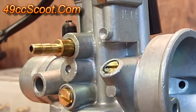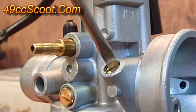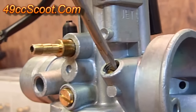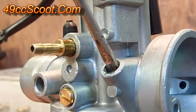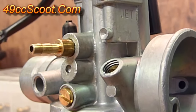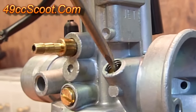Before making any adjustments to the idle mixture screw, I'd suggest screwing it in and counting how many turns it goes. For example, this one goes a half turn, one turn, one and a half, and two turns gets it snug — don't force anything. So two turns outward is where I was set. Make note of that, write it down, so you know where to go back to if you have trouble.